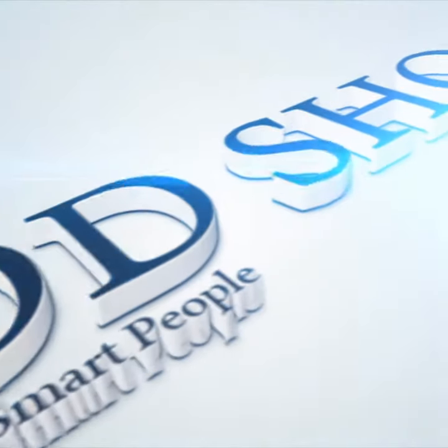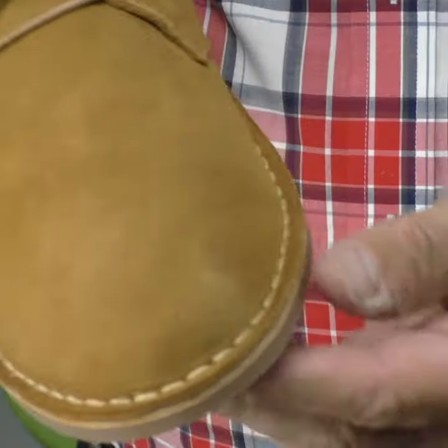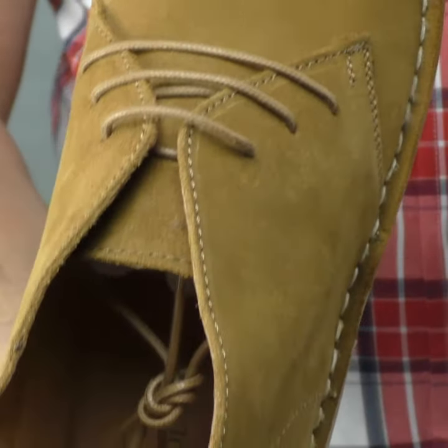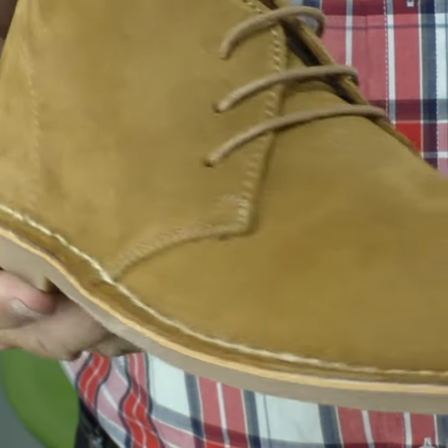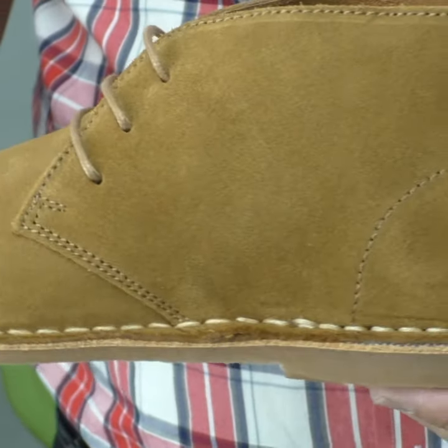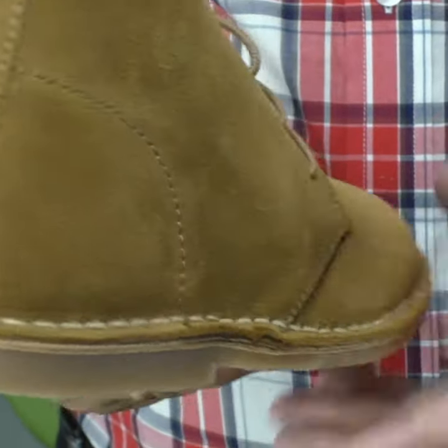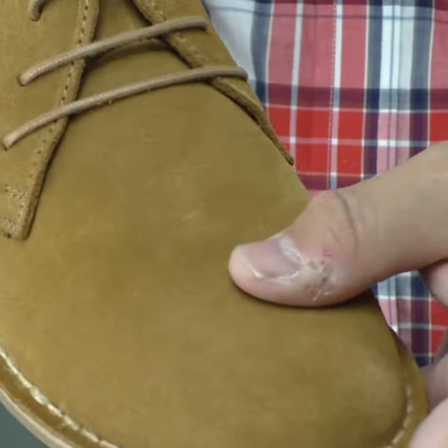Here's a nice close-up of the Preston. The eagle-eyed among you will notice we used to have a boot called the Preston desert boot — that was a cordovan one, and we'll do another video on that shortly. This one is in whiskey suede.